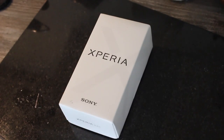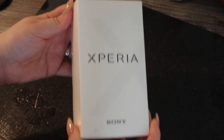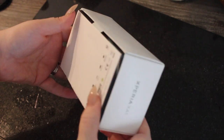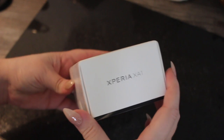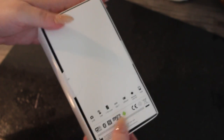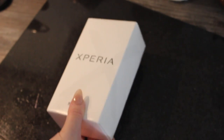Hi guys, welcome back to my beauty channel. My name is Emma and today we are doing an unboxing of the Sony Xperia XA1. I got this in black. I currently have an iPhone 6s and it's just been doing my head in a little bit with the picture quality of the photos, so I wanted to upgrade to an Android phone.